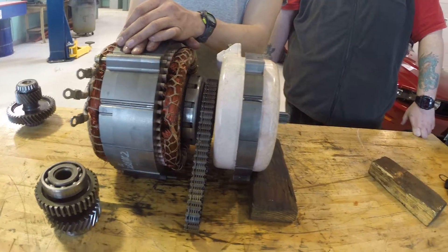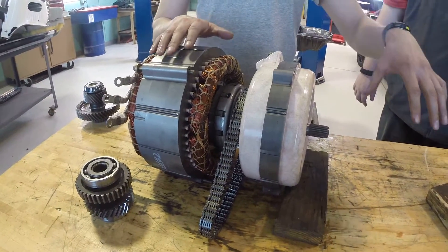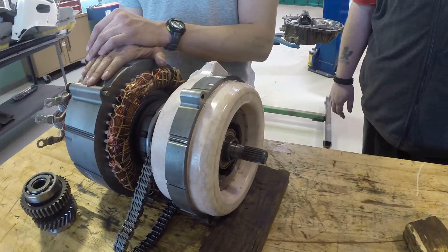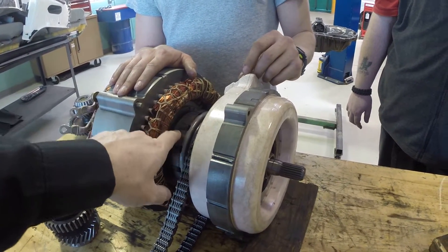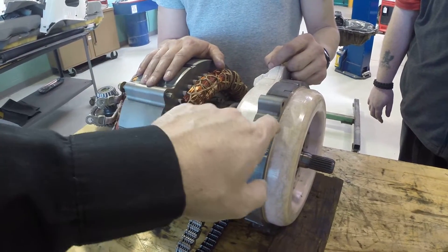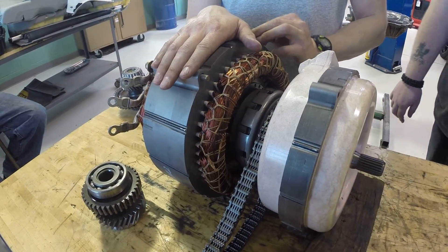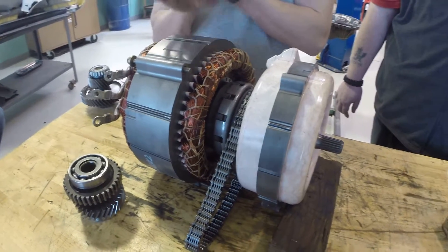How does it control that split? Essentially by the ratio of demands of the three components. If MG1 is running as a generator, the gasoline engine can run and we can vary its speed. If the engine needs to drive this quickly, it automatically takes torque away from driving the sun gear. The faster we spin that engine, the faster the planet pinions rotate, and the faster the ring gear rotates — but it's still providing torque to the final drive. You keep MG2 spinning at the speed of whatever the vehicle is running at. All of that is controlled by the action in the inverter.